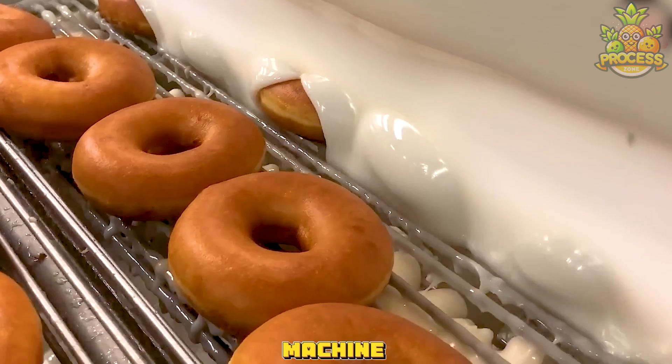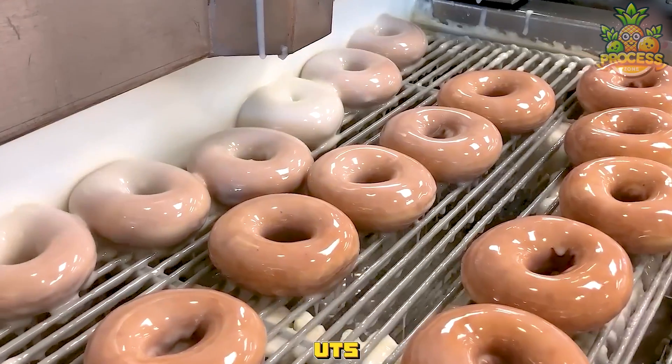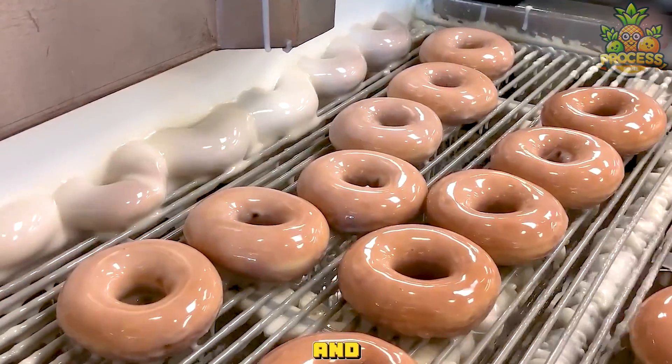The donut glazing machine is a machine that can apply a thin and even layer of glaze on doughnuts, making them shiny, sweet, and irresistible.